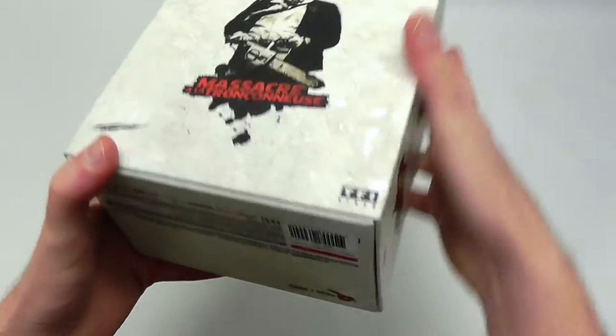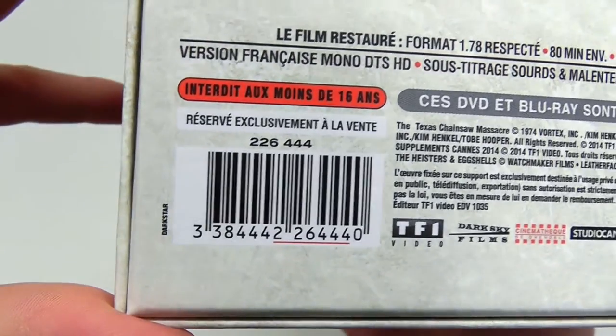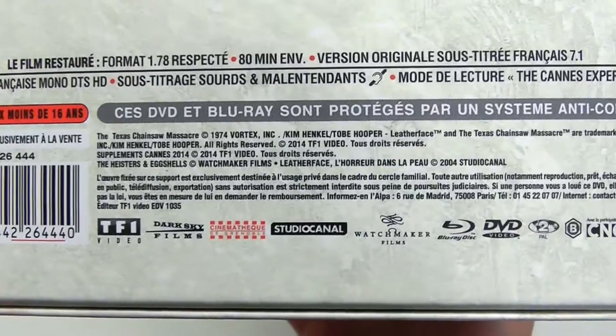Looking at the bottom of the box, there's actually a number here - a transparent sticker. Close up of the barcode in case you want to know all of the details.